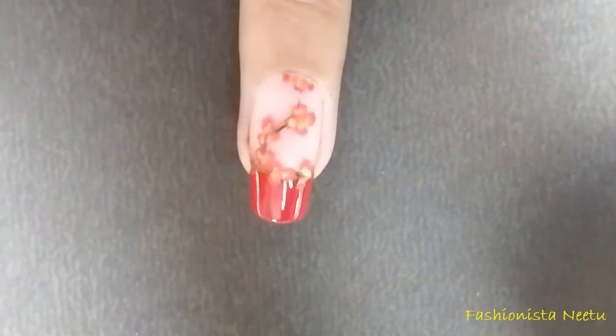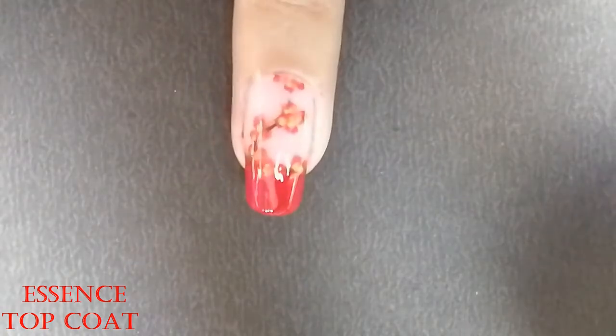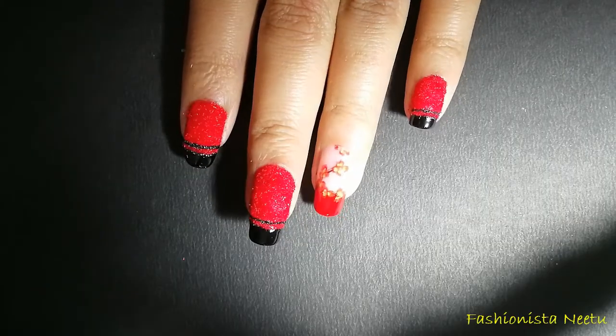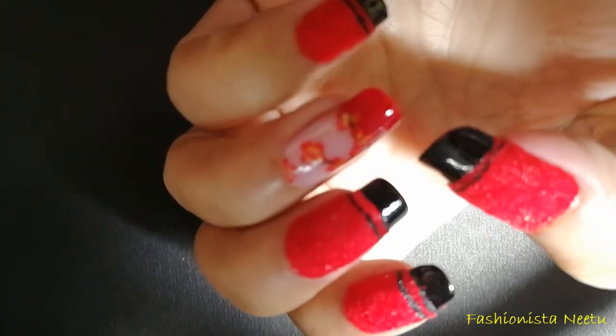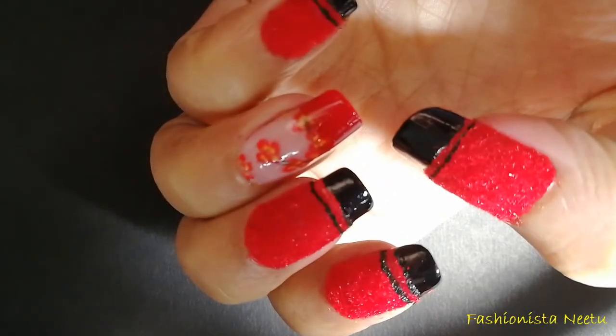Once you're done with your nail designing, just apply a top coat to make it last longer. If you give it a try, just share the picture with me on my social media — the links are in my description box. If you have any questions, just write them in the comment box. Please don't forget to like and subscribe, and I will be back with some more beautiful designs. Till then, bye, take care!